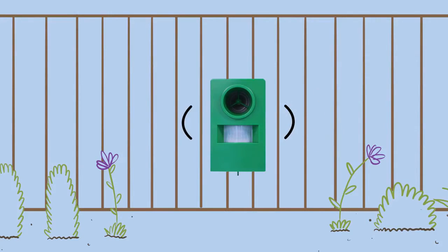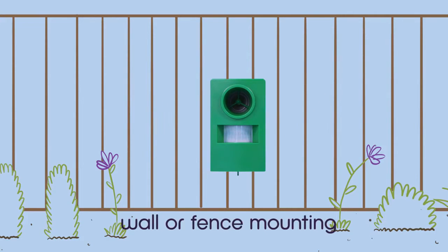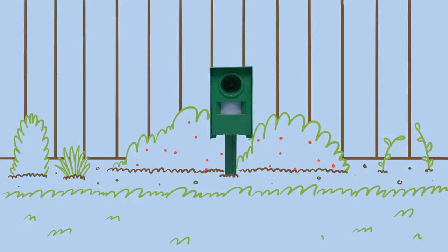Position the unit in the worst affected area, with the PIR centre facing forward. A fixing hole and screw pack is provided for wall or fence mounting. Alternatively, use the mounting stake and push into the ground. The Megasonic Cat Repeller is now ready for use and can be left on permanently.